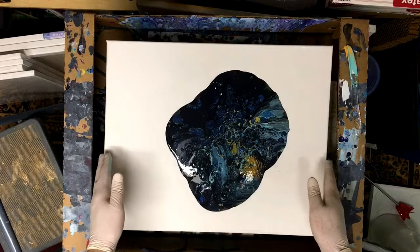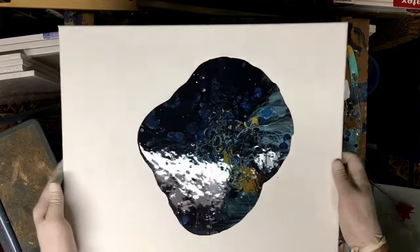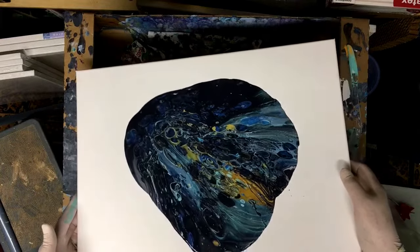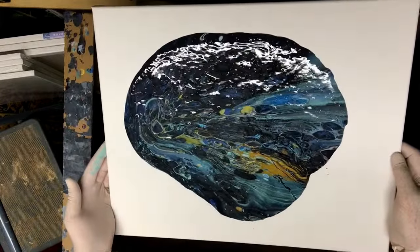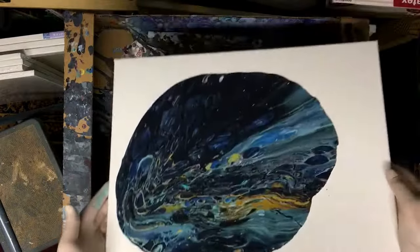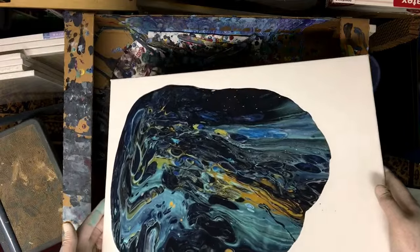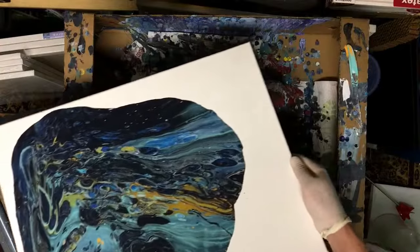Wow, this isn't spreading out too quickly so I'm going to give it a little help. Well, that tangerine orange has actually turned into a beautiful kind of brown. As I'm stretching it, you can see little white cells popping up through the black.